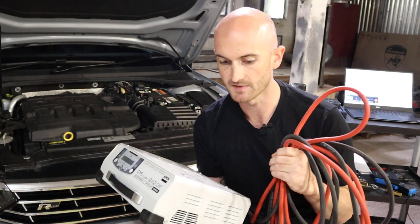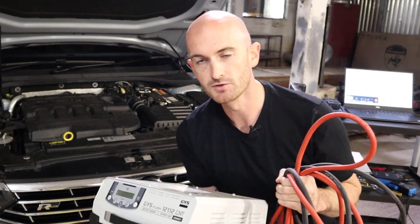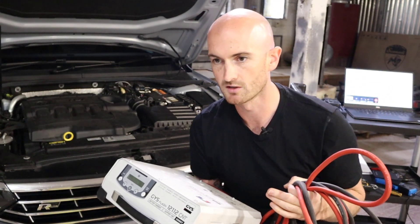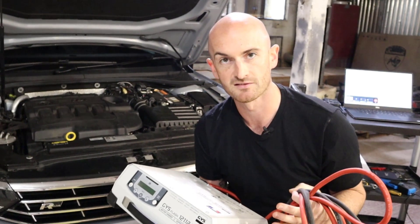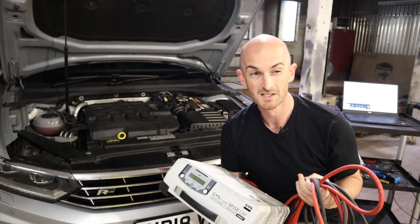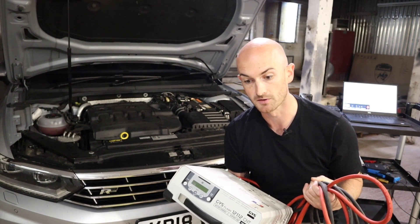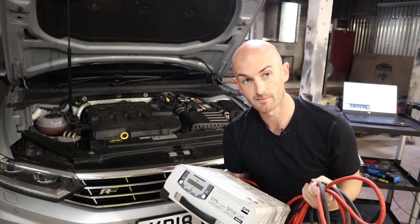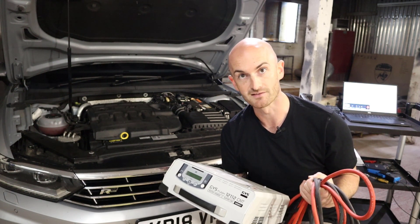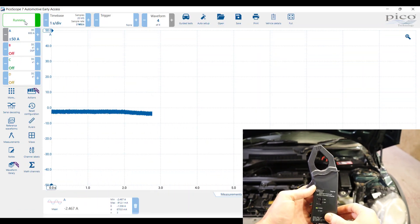If you're doing programming, it's really quite important that you have something that can support you. It's not unusual for high consumers like engine cooling fans to switch on during the programming cycle, which will well exceed the 20 amps that the Sealy will provide. So if your battery does fail during programming, good luck — you're going to have a headache on your hands.